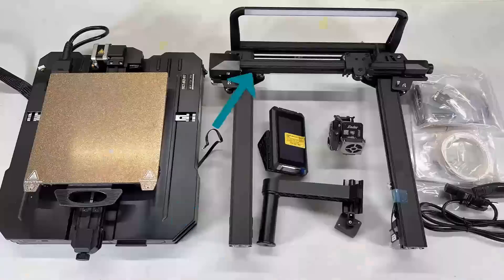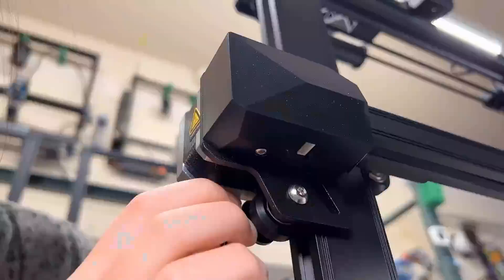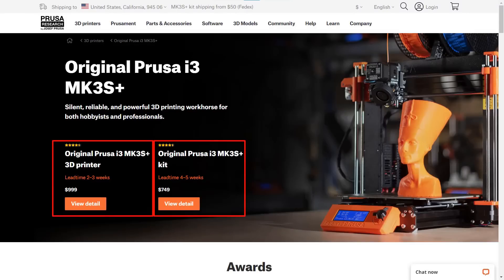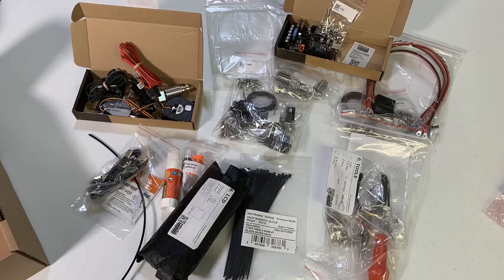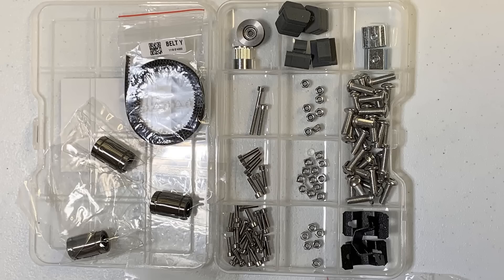Once you receive the printer, it just requires a few simple steps to put it together, which will take around 10 to 20 minutes. For the Prusa MK3S Plus, there are two versions. The DIY kit version costs $750 with $50 shipping, so it will cost you $800 to get the printer. This DIY version contains many loose parts that require 5 to 10 hours to put together depending on your experience and knowledge on 3D printers.